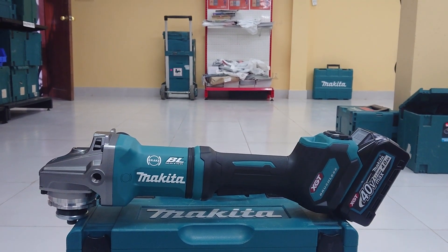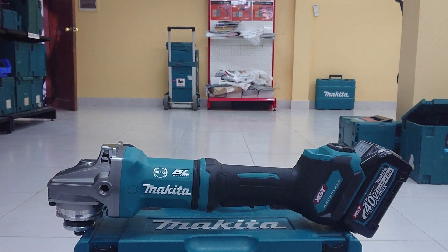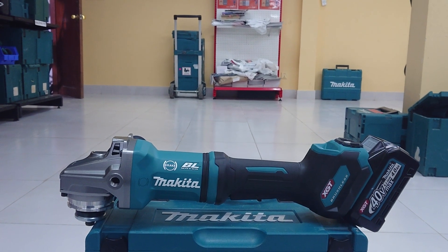Hello everyone. Welcome to my channel. In this video, I want to introduce my angle grinder called Let's Grinder for T-Ball Mac. This is the new model. I just got it.